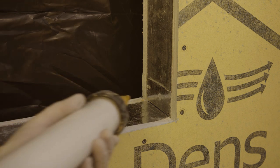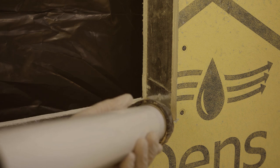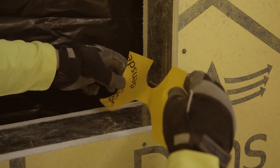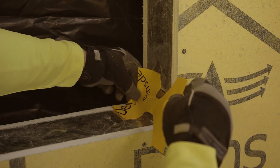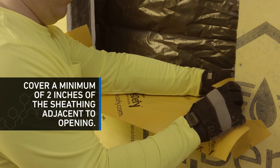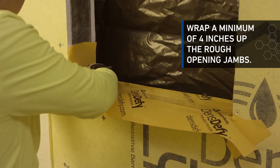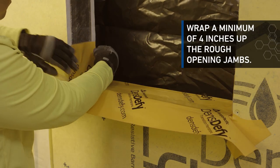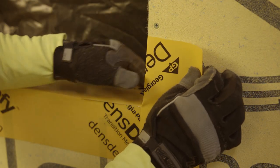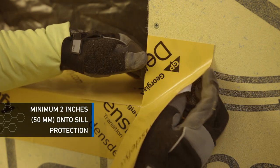For a window sill application, as a best practice, apply a bead of liquid flashing at framing seams in corners of the rough opening and allow it to cure. Place a bow tie reinforcement piece at seams and corners. Apply pre-cut pieces to the sill, covering a minimum of 2 inches of the sheathing adjacent to the opening, and wrap a minimum of 4 inches up the rough opening jambs. Apply pre-cut pieces along the rough opening jambs, overlapping in a shingle lap fashion, a minimum of 2 inches onto the sill protection.